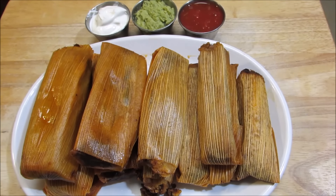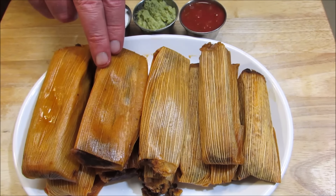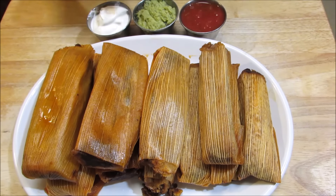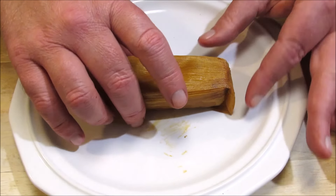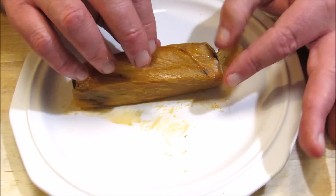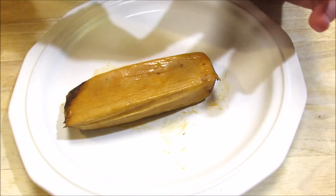And here's a big old plate of tamales. We've got the beef, the pork, and our condiments — salsa, guacamole, and sour cream. I'm not sure how traditional those condiments are with tamales, but I thought they would go good with them, and as far as I'm concerned, they did. Now remember, tamales are wrapped in corn husks, so you have to remove the corn husk before you eat — otherwise it's not going to be a pleasant experience.